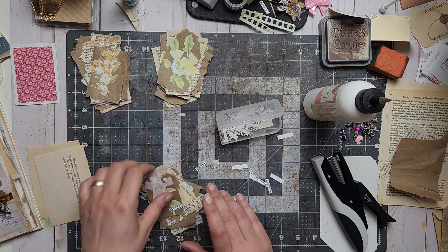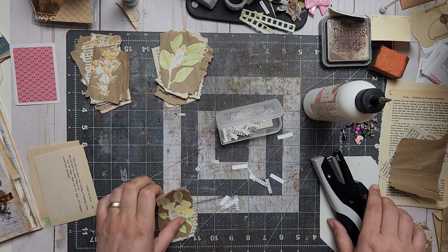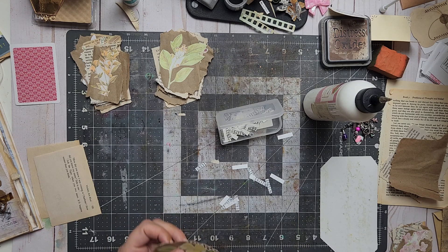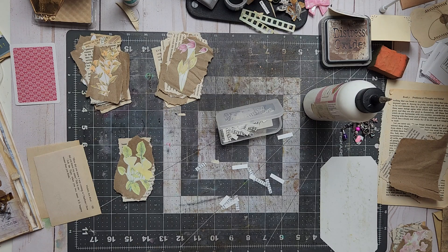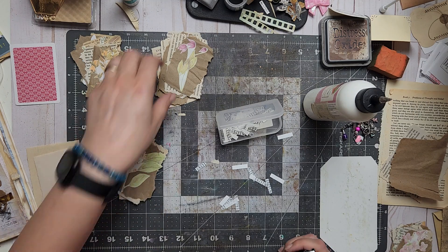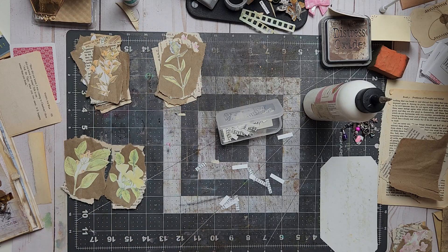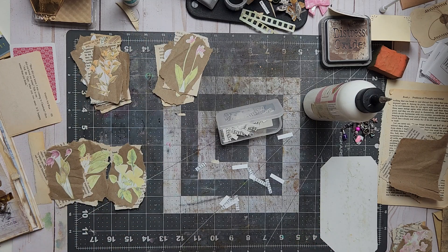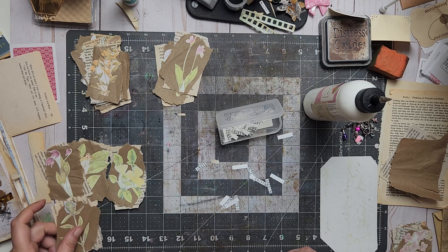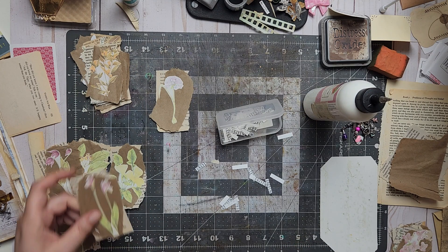I think I sell them in a pack of four or six, we'll see later. That worked out very well, so I'm just gonna continue. All three different flowers — definitely different than the others — I have four different, five, six. Everything's different, all right.